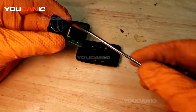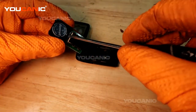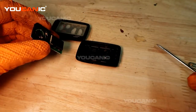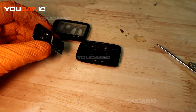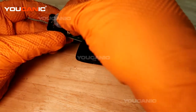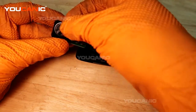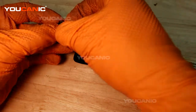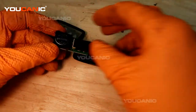The battery is located on the bottom side of the fob. Pop the old battery out — it's a CR1632. Get a new CR1632 battery and pop it in so it snaps into place.